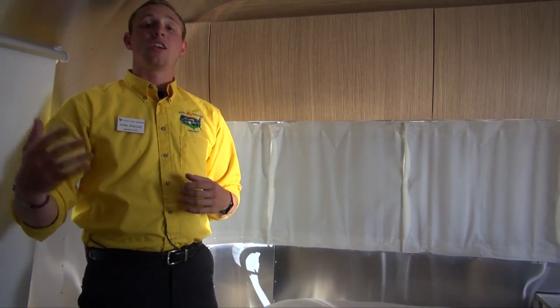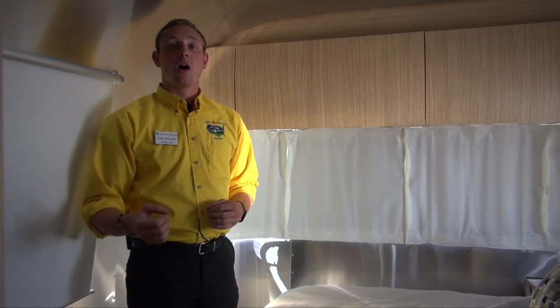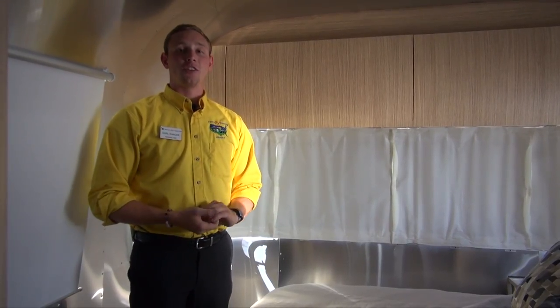So if you want to take a look at this Flying Cloud and others like it, get in touch with us at Pete's RV Vermont. We'd love to have you here on the lot. Check us out online or find us on Facebook. We can't wait to see you folks — start your adventure here.